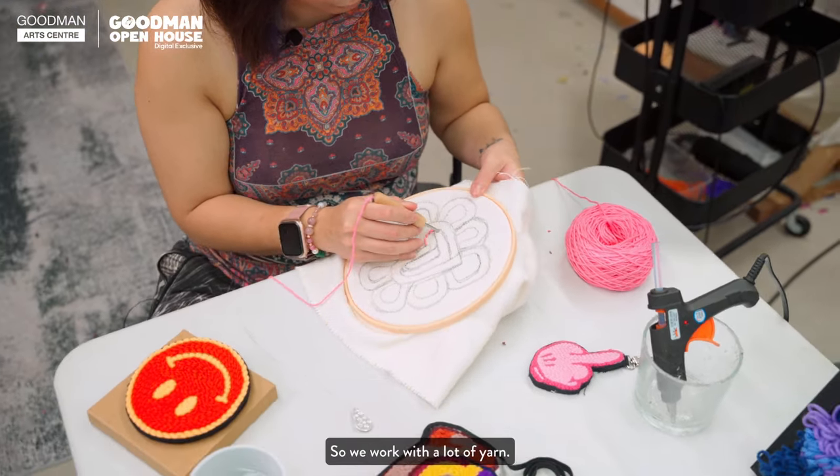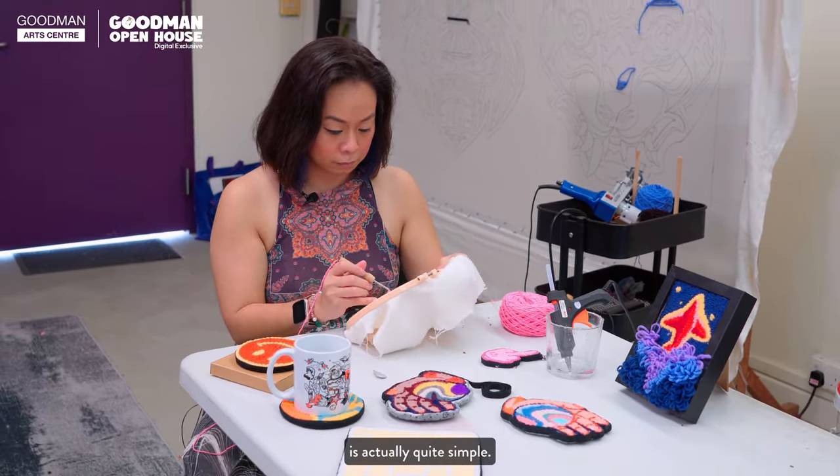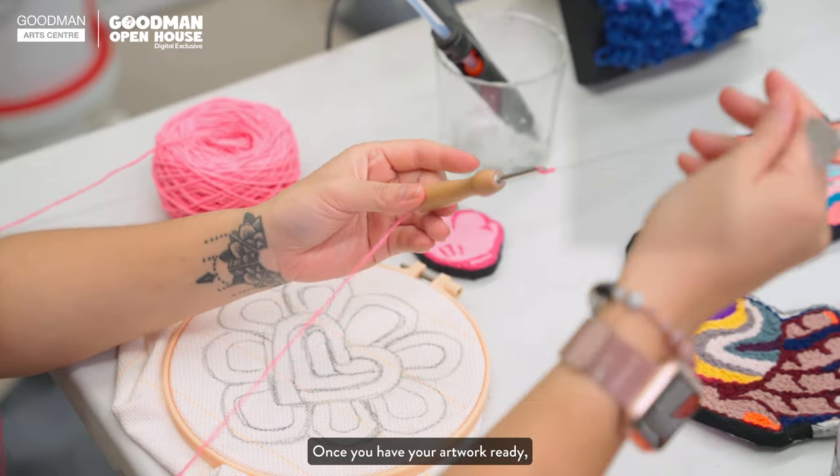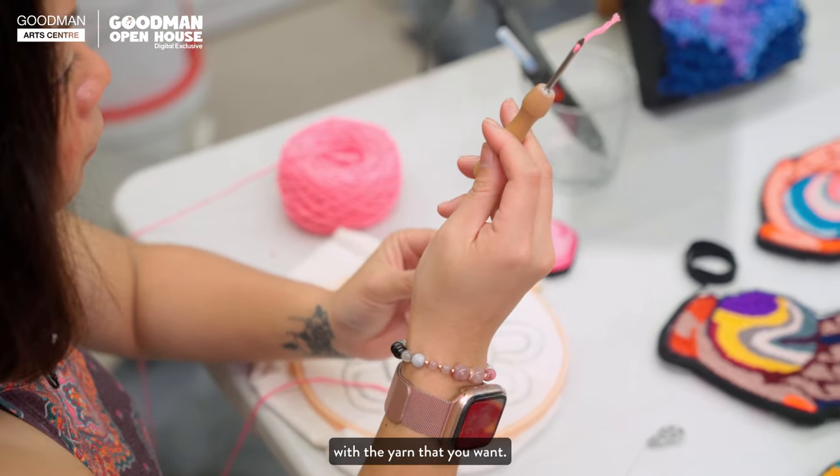We work with a lot of yarn. The process of punch needling is actually quite simple. Once you have your artwork ready, you thread your punch needle with the yarn that you want.